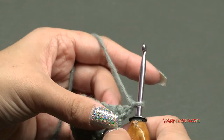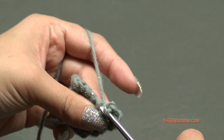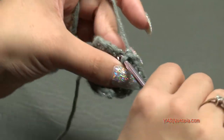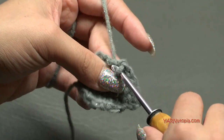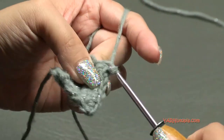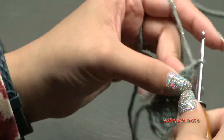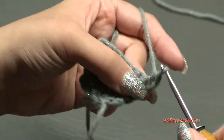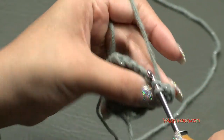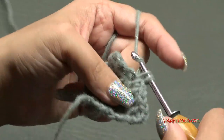Continue this pattern - rows four through eight alternate between increase rows and plain single crochet rows. Every other row you put two single crochets in the first stitch and two in the last stitch to increase. The plain rows you just single crochet across. Continue until you have 12 stitches across. I'll come back once we reach 12 stitches.